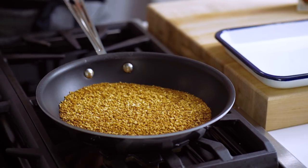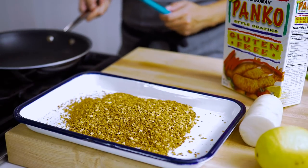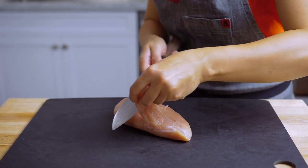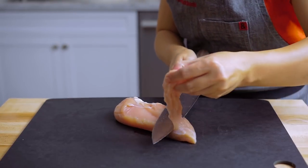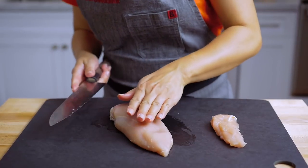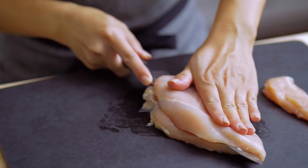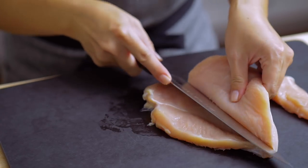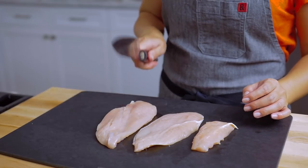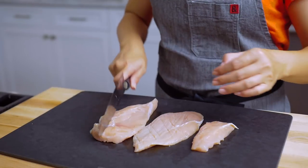I'm going to add a little bit of garlic and a little water.